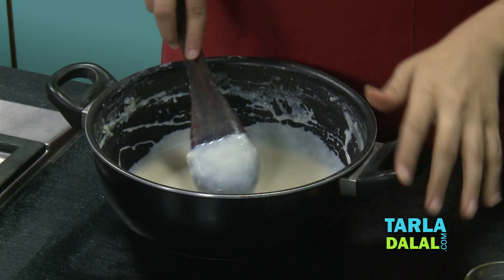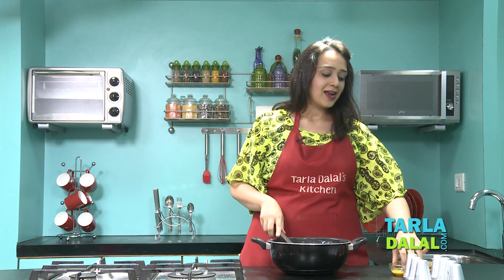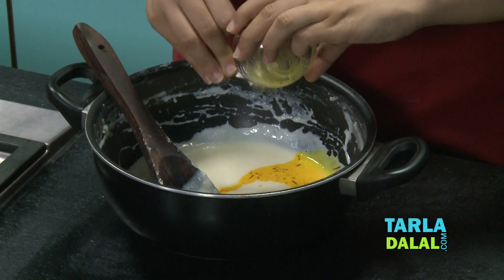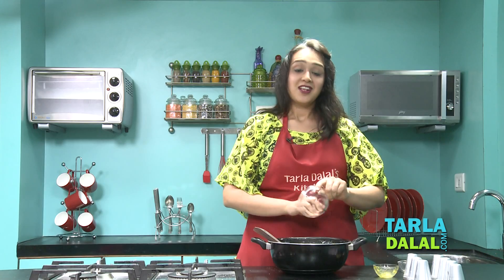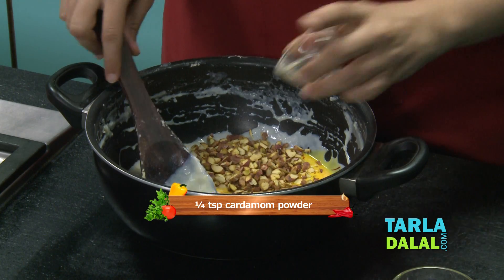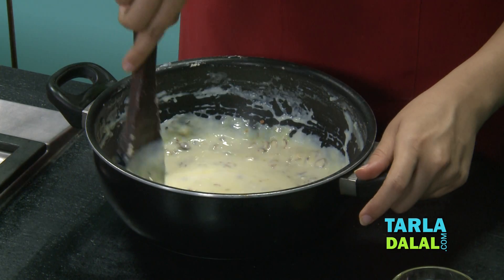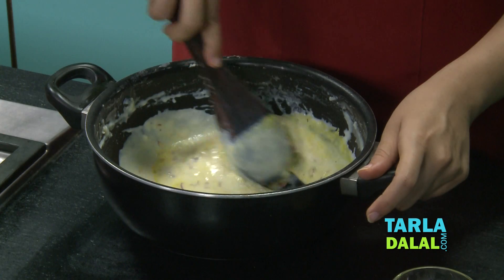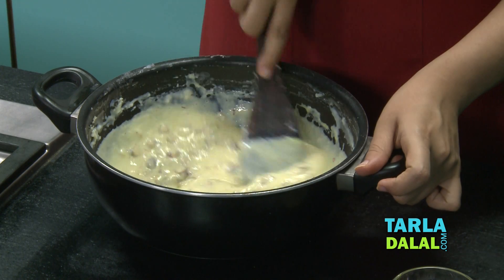Our milk has slightly cooled down — it has been 10-15 minutes already. And now I am going to add the Kesar and milk mixture for that lovely Kesar colour. We will also add the Pista, which is another main ingredient to this Kulfi, and some Cardamom powder. We will give it a nice mix. Wow, the Kulfi is catching such a lovely colour of the Kesar. Yes, it has been mixed well.